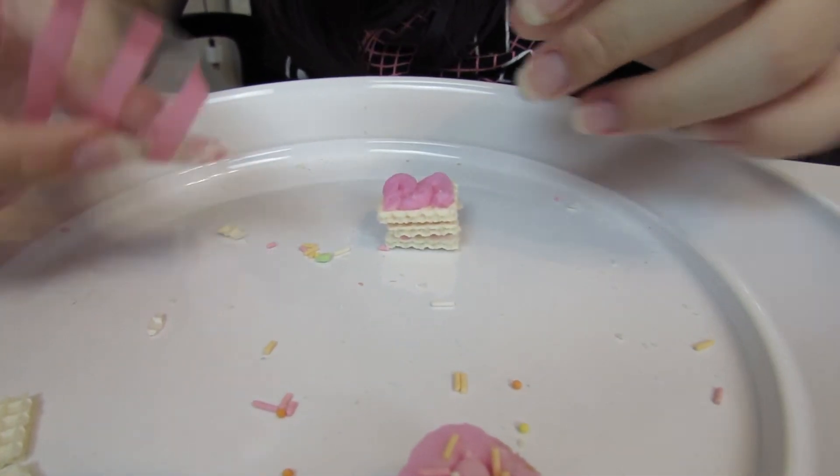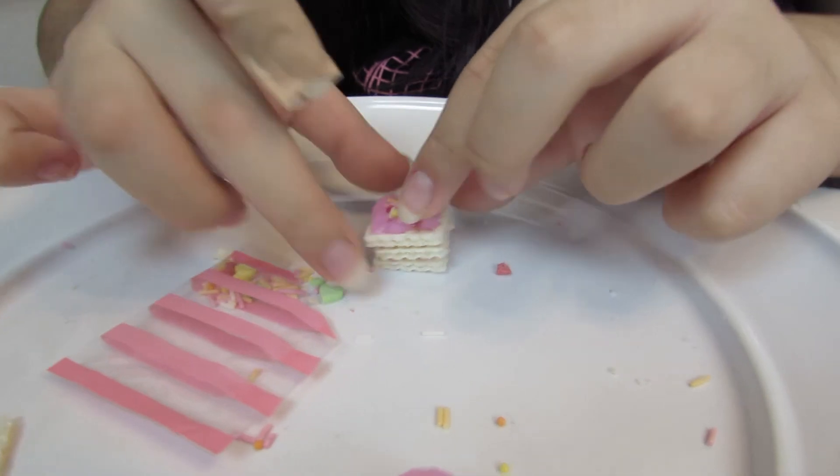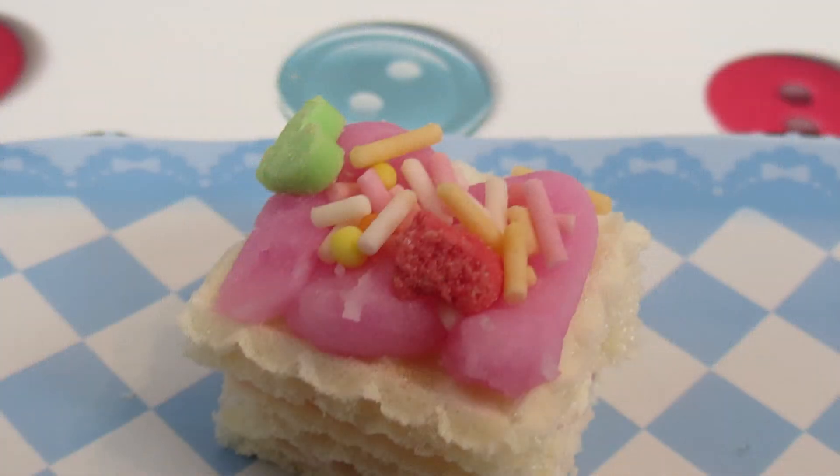Now we have our little cake. I think these are really fun to make and they're super cute. They don't always taste the best, but they're fun to make. I'm going to try one ice cream — I think the ice cream cone tastes better than the cream. If you enjoyed the video, give it a thumbs up and subscribe for more content.